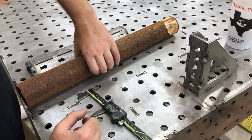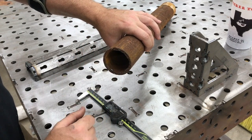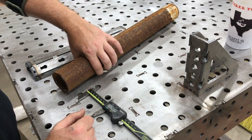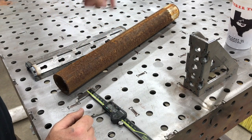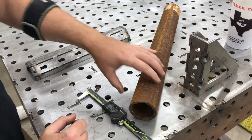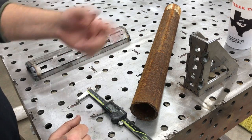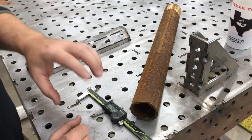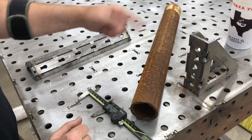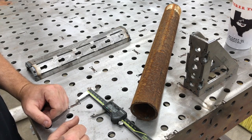I'm not really set up to do this in the lathe very well because I don't have one of those bell mouth centers to go in the tail stock, so we're going to take a different approach. I'm going to whack the ends off on the bandsaw just to true them up — they have a nasty flame-cut burr on them. Then we're going to knock a lot of this rust off so we have something cleaner to work with, do a little layout work and a little turning, and go from there.